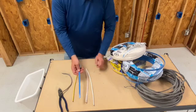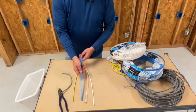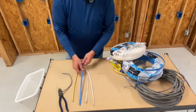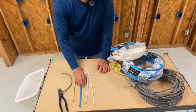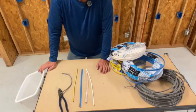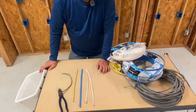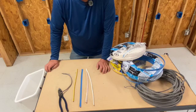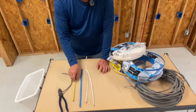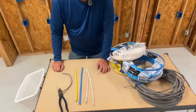Now blue has been coming out for a little bit and that's 14 gauge. 14 gauge is rated for 15 amps. So anything blue is on a 15 amp circuit — your smoke detectors, your lighting, you can get away with that. Sometimes you want to do your bedrooms on 15 amp receptacles, but I wouldn't do that. I'd stick with yellow. But blue is 15 amps.